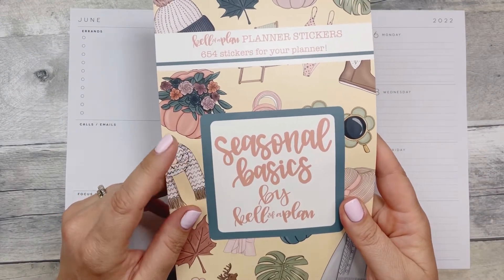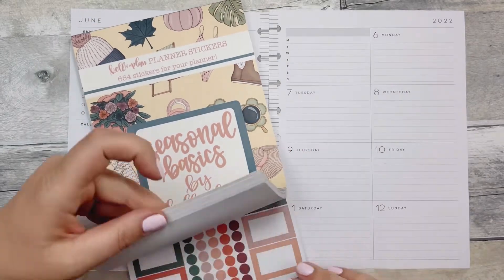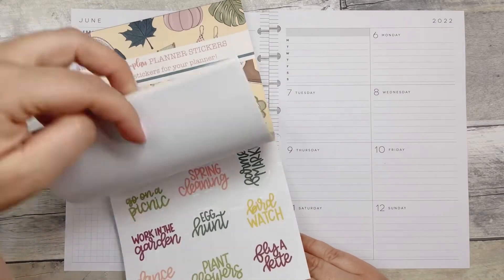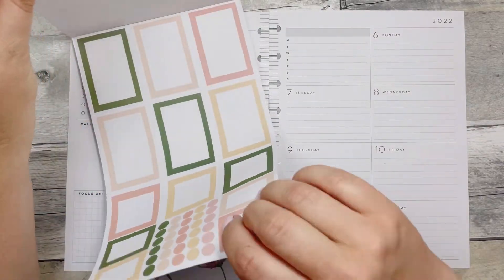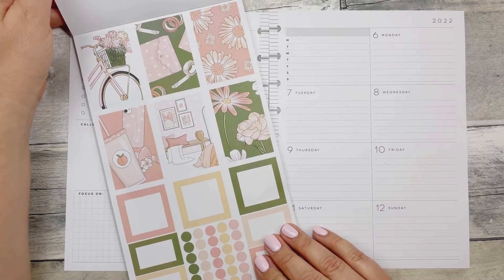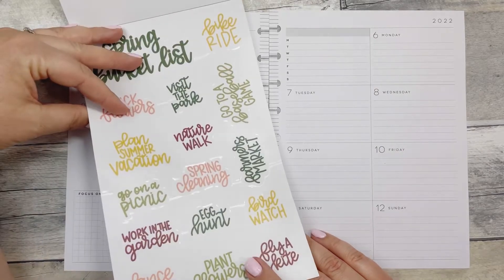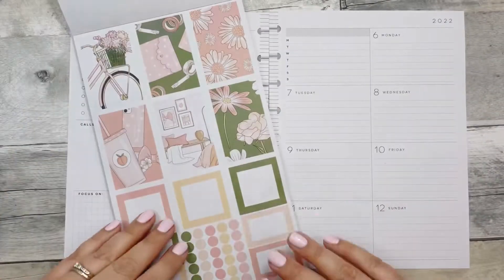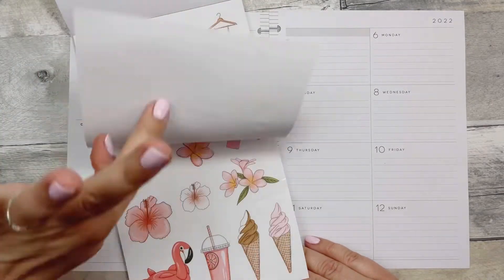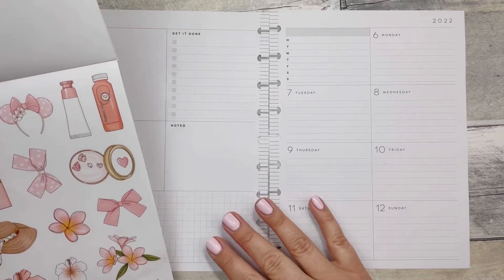I'm going to use Kell of a Plan — Heather Kell's Seasonal Basics. I love seasonal stickers. If you've been following me for a while, you know I love all things seasonal. I think these are so cute. There are quotes, functional boxes, decorative boxes, and just decorative little icons and stuff. So let's use these.